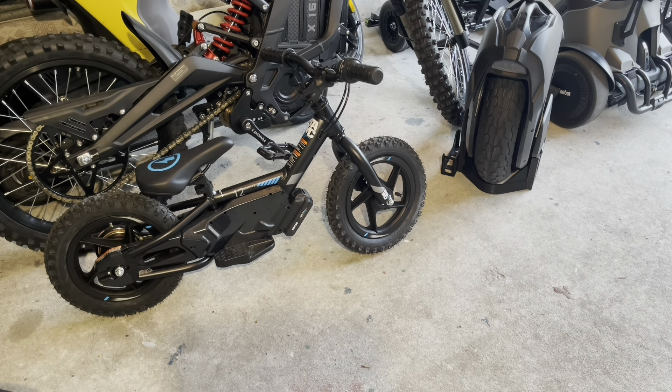This one right here is still worth around $700 to $800 plus tax, in my opinion. And this is for my 2-year-old son.